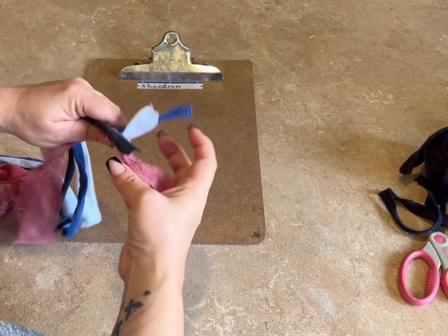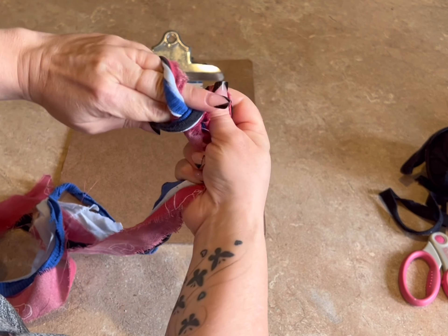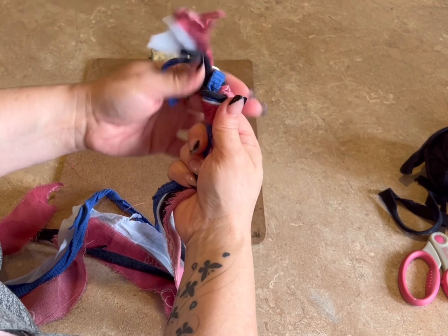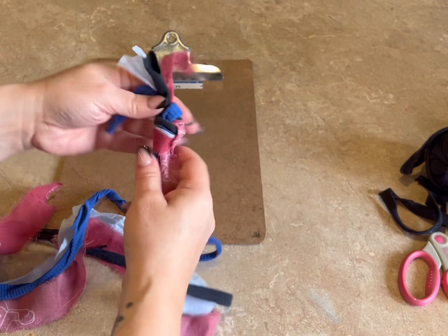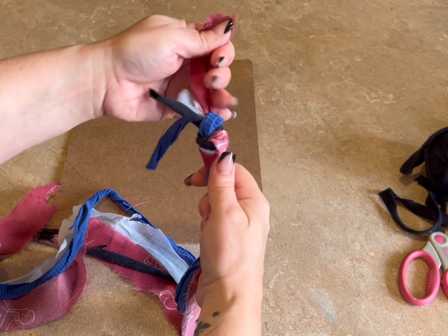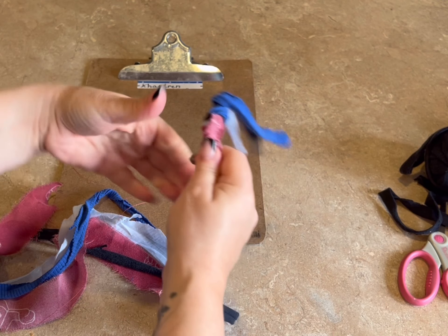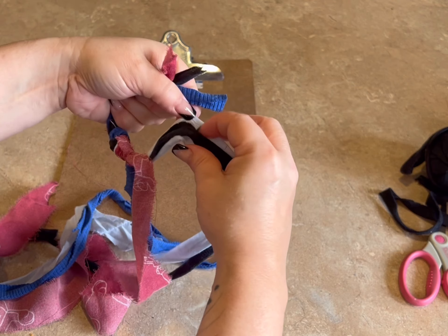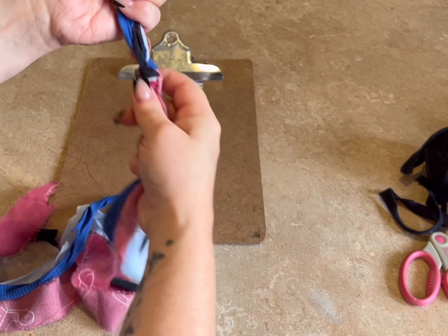Now what we're going to do is take one of the ends and do what I call an overhand knot. I don't know if that's actually what it's called — if you know, please leave a comment down there. Once I make the knot, I just pull all the ends at the top, make sure that knot is nice and tight, and then pull all the threads at the bottom. Don't pull too hard or you'll break the t-shirt yarn — I have done it before.